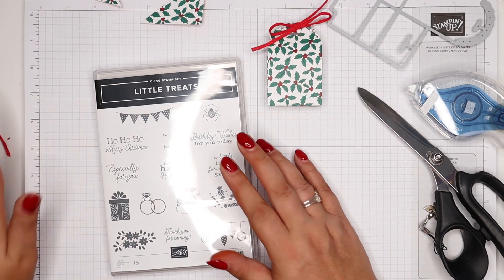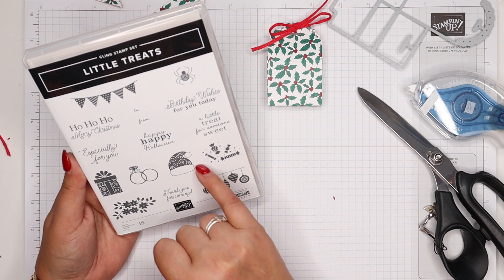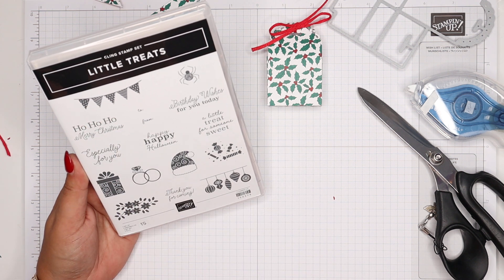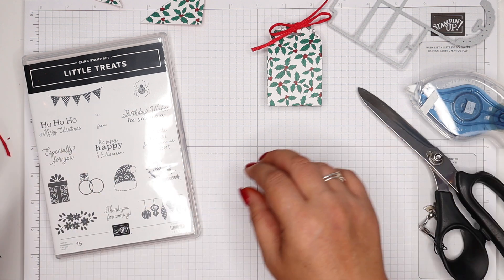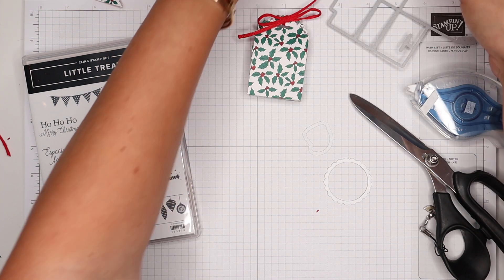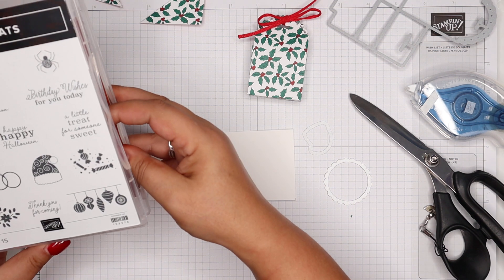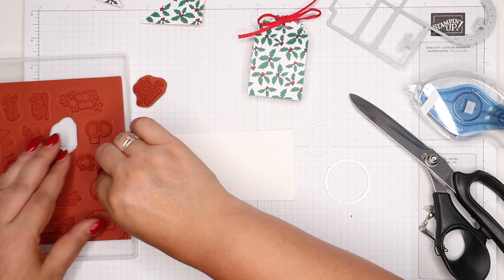It does come with a matching stamp set and it's kind of an all-seasons set. We've got very Christmassy ones, baubles, sweets, a spider, a wedding ring, flowers, and bunting — so it's not just for Christmas. I am going to do Christmas because, you know, holly berries. I'm going to go for Father Christmas's hat and 'A little treat for someone sweet.' So I need some Whisper White.